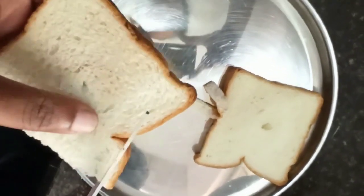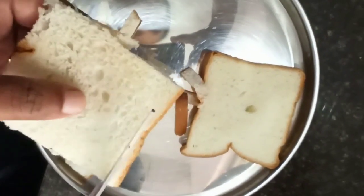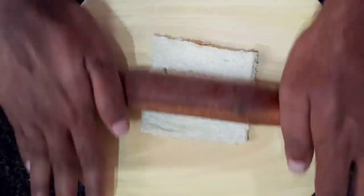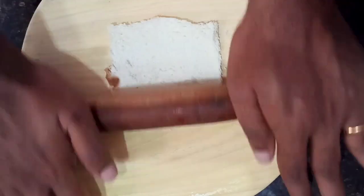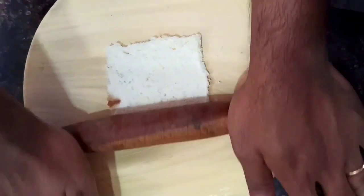I have taken 5 to 6 slices of bread and I am removing the sides of the bread. Now using a rolling pin, you can make the slices of the bread become very thin. All 6 slices are done.